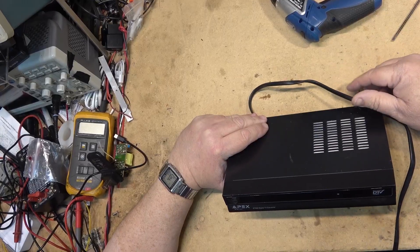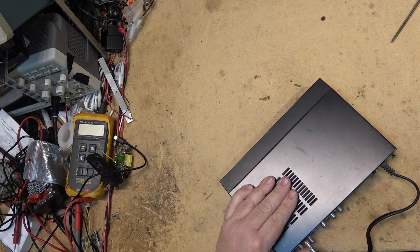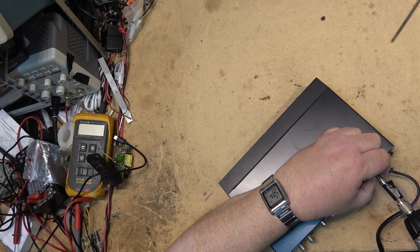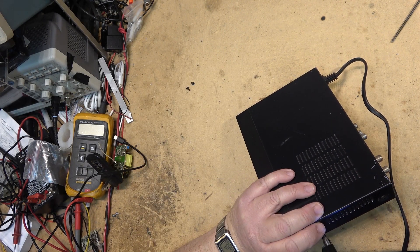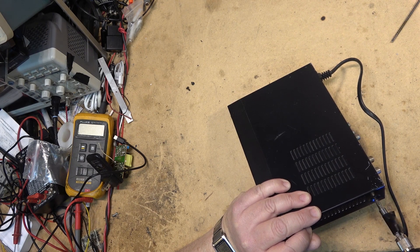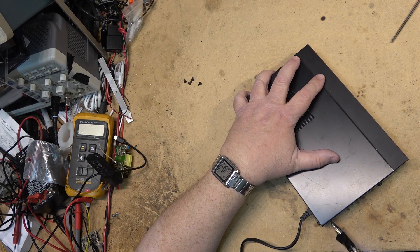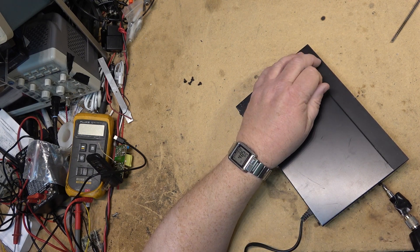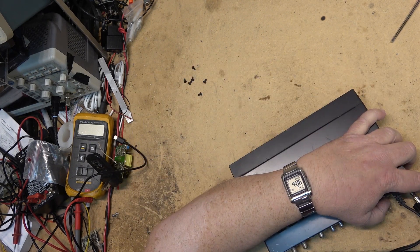This is an Apex DT502 digital TV converter box — dead. What this is for is to allow people to use older tube TVs to receive off-air programming. That came into effect around 2008-2009 in Canada when all the analog channels went off the air, everything went digital, and these boxes allowed people to continue watching programming off the digital stations.